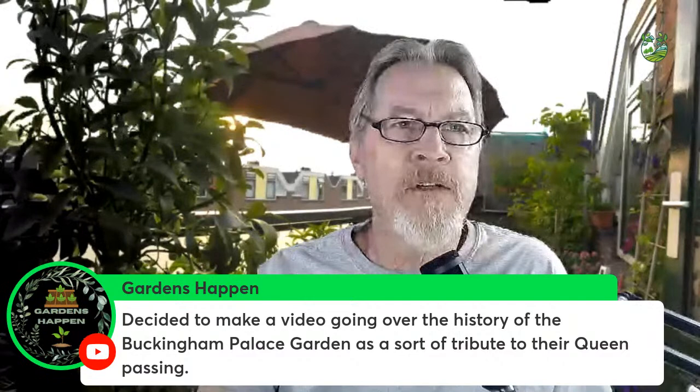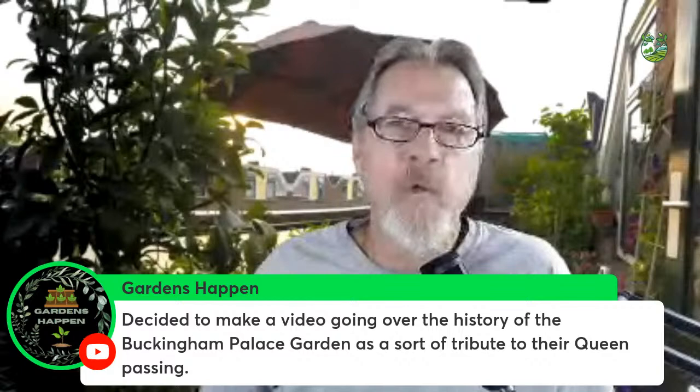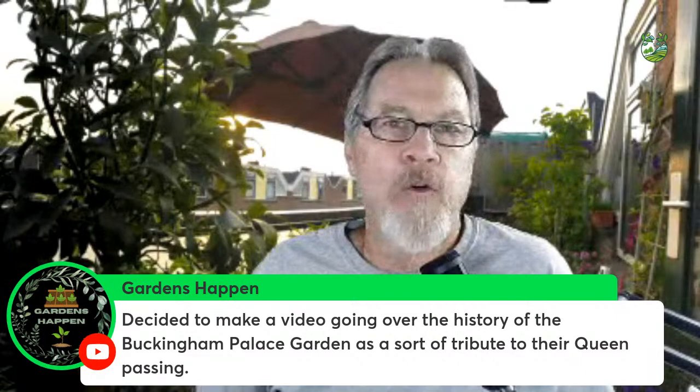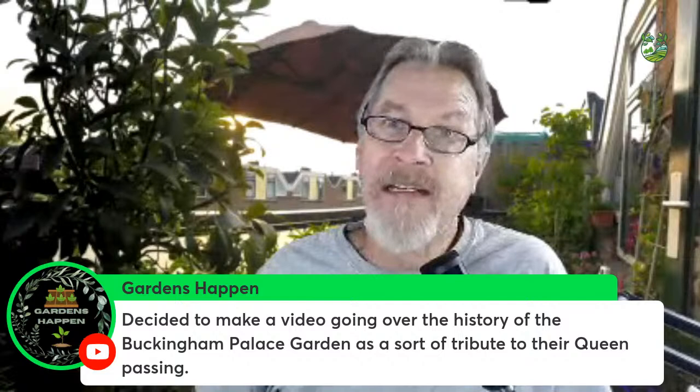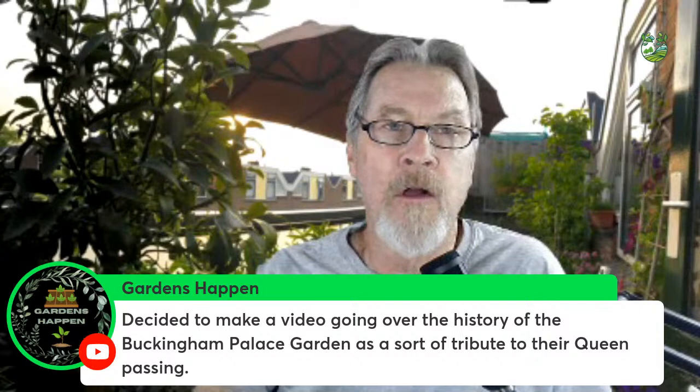Gardens Happen says they've decided to make a video going over the history of the Buckingham Palace garden as a tribute to the passing of the Queen. To all of you in the UK and the Commonwealth — our thoughts are with you this week. She was a beloved figure all over the world, and that's covered here in the States as well.